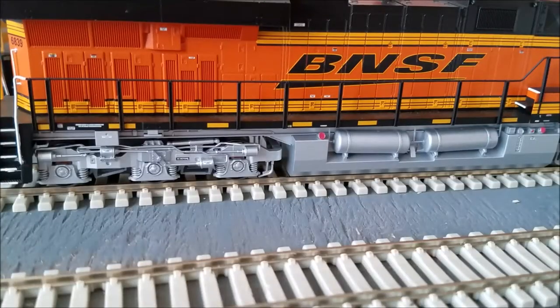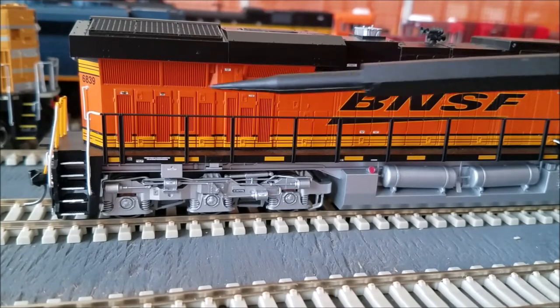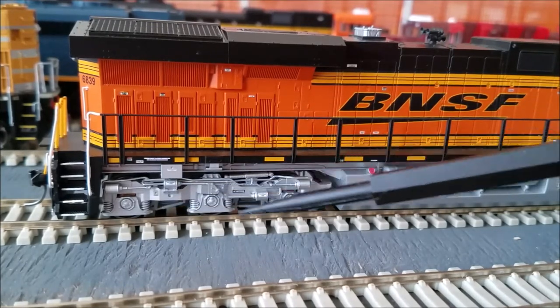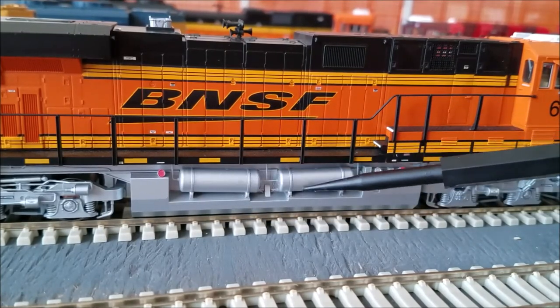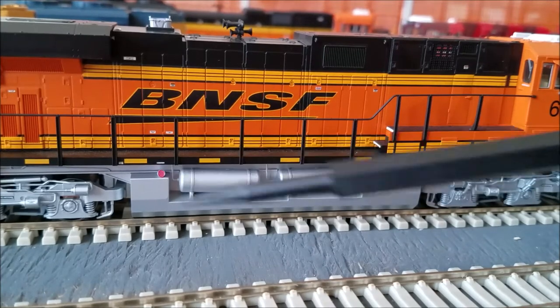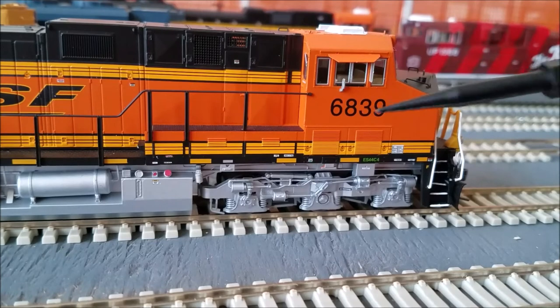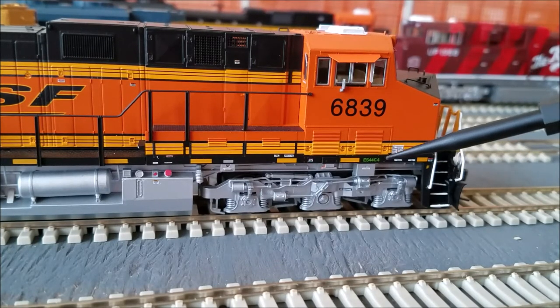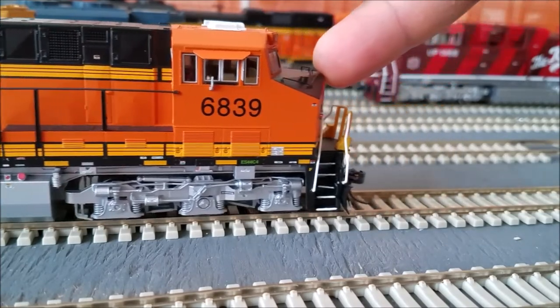Taking a look at the engineer side: got some more safety warnings and small detail on the vents back here. Once again, the truck detail I was just explaining — the brake cylinders, the weight management system right in here — and the air reservoirs. Got a 5,000 gallon fuel tank with the caps painted red, nice touch. The BNSF swoosh on the side as well — nice.